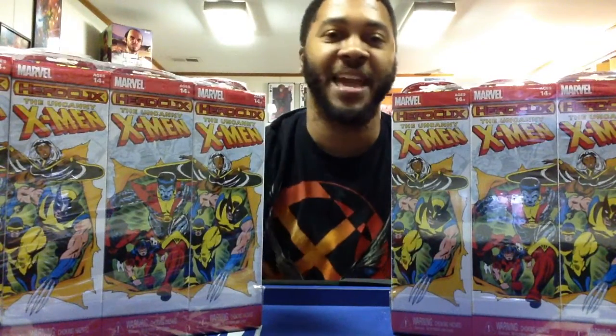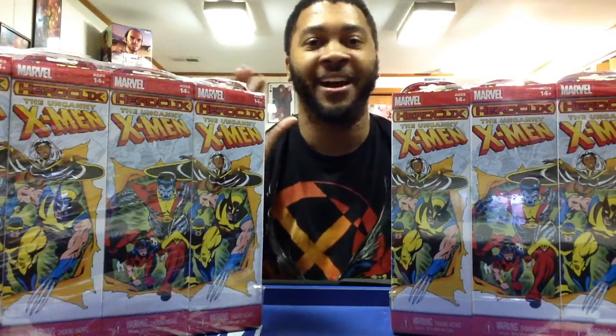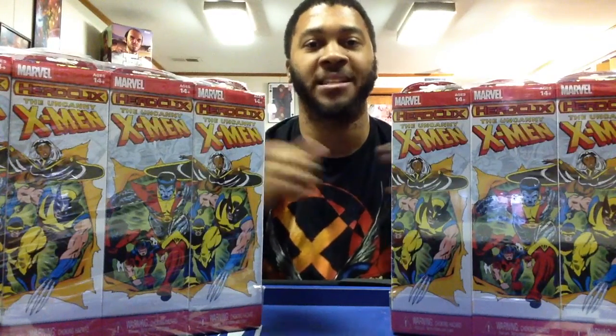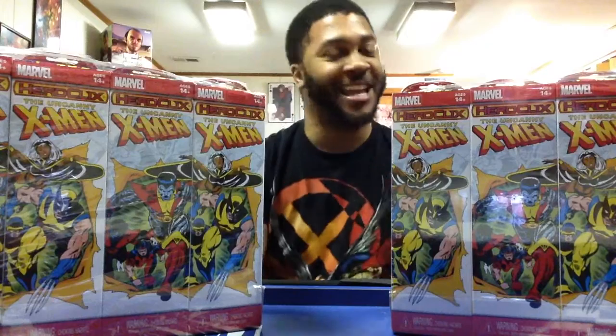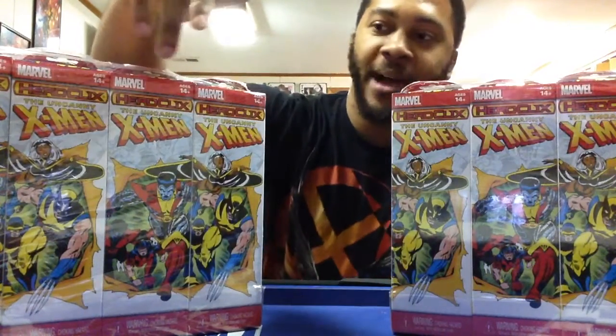I said I was going to do it, the product came in, and we're going to unbox this. Now, unlike everybody else — because there's already been a lot of unboxing videos for Uncanny X-Men, WizKids even did their own official one with Scott, it was pretty awesome — but if you're like me, a lot of HeroClix players are very superstitious. We always want to know which box has the good stuff. So I'm going to keep track of the boxes with Wolverine on the front and the boxes with Colossus on the front — which one pulls more Super Rares, Chases, Rares, and even Clix FX bases.